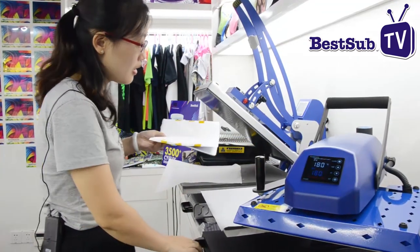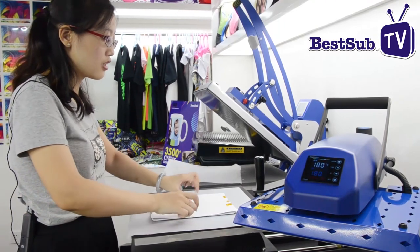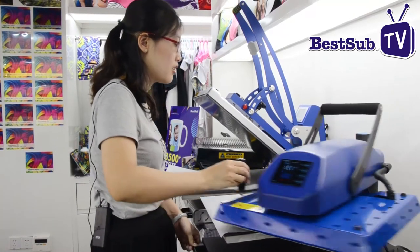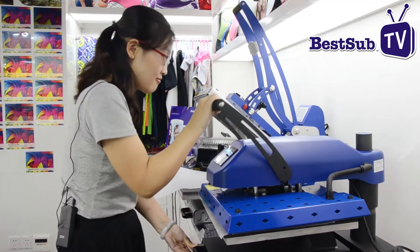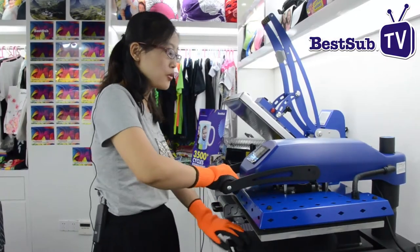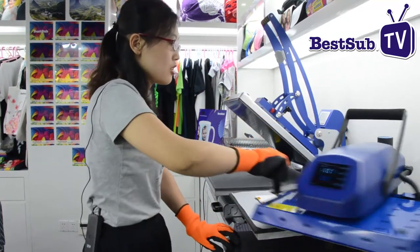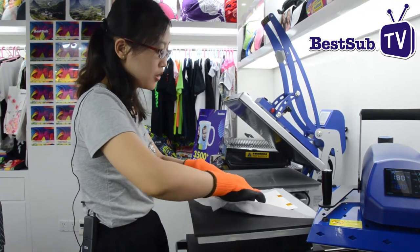You need the image side up and place it in the machine. After two minutes the process is finished. Open the machine and tear off the paper — be careful, because it is very hot.